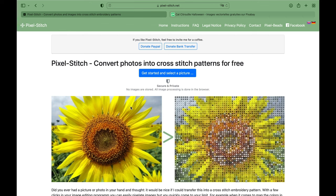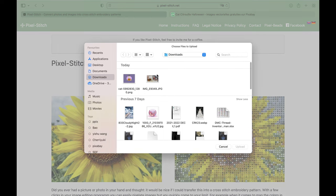So when you have your picture and you're sure you want to do it, you go to Pixel Stitch. Pixel Stitch is the site I prefer to use to transform pictures into cross stitch patterns for free. You use 'Get Started' and select a picture — that's what we are going to do, and we are going to choose our kitty.